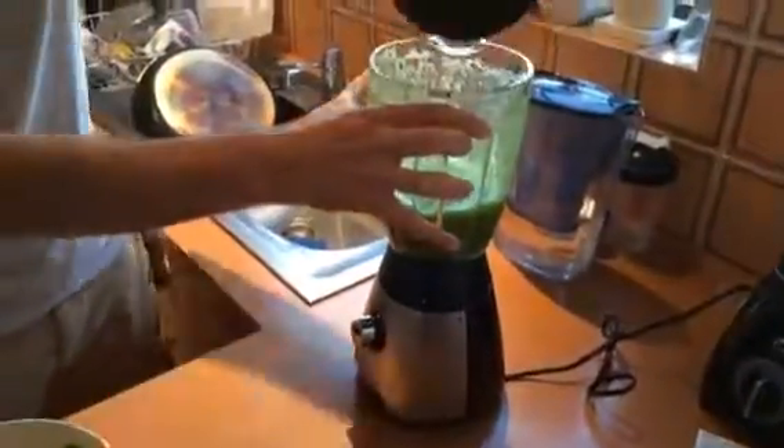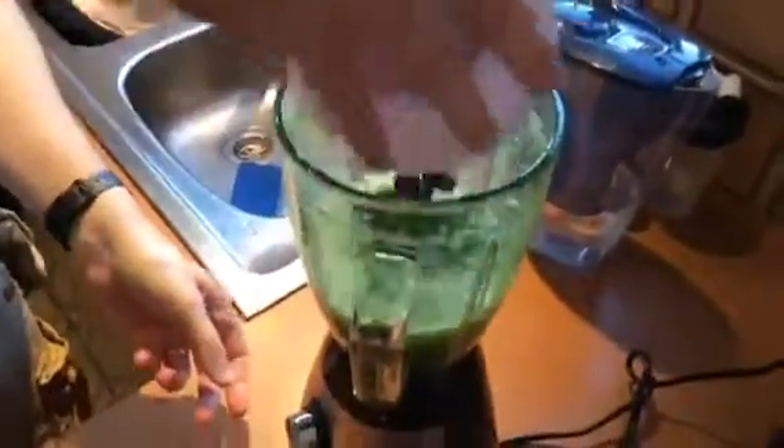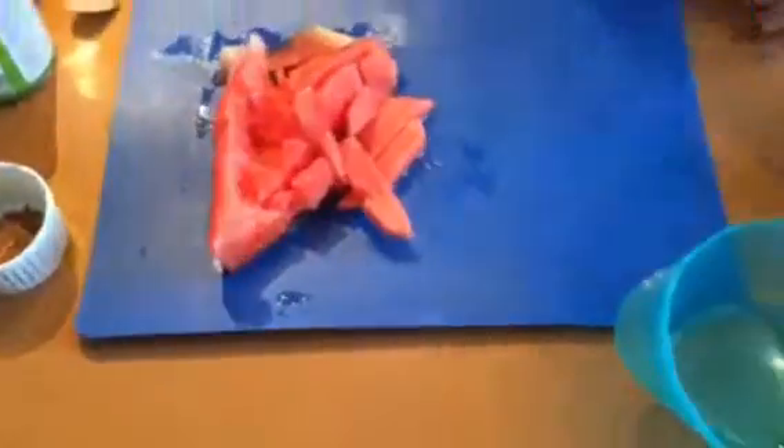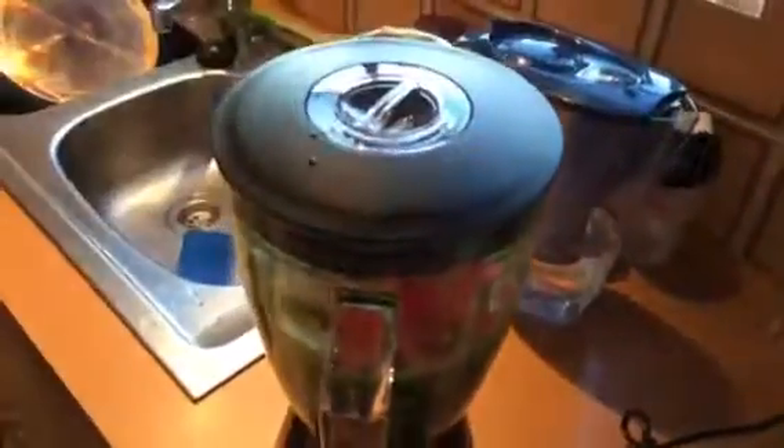That's some $29 action right there. What else? Here we go — we've got the berries and the pear. None of this stuff has even been broken up yet, it's just roughly chopped. And we'll do this and then we'll get some ice cubes in. Level one — on we go.